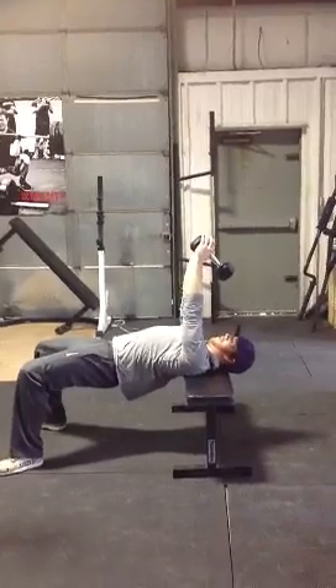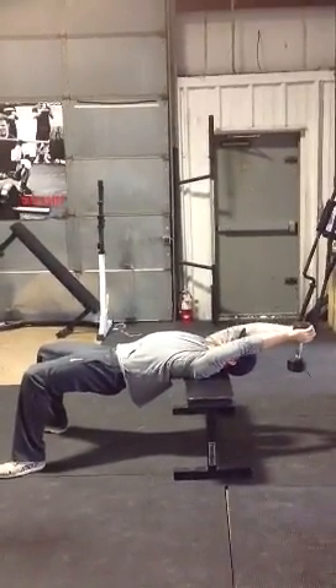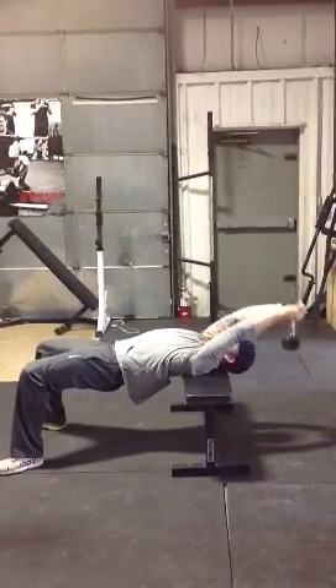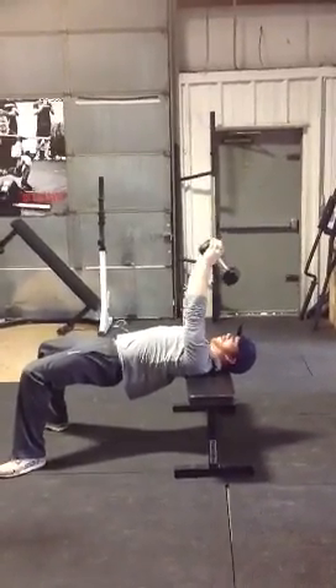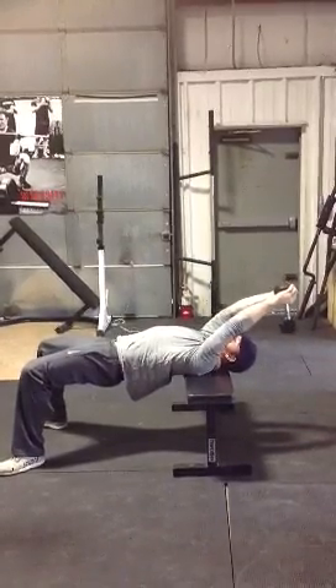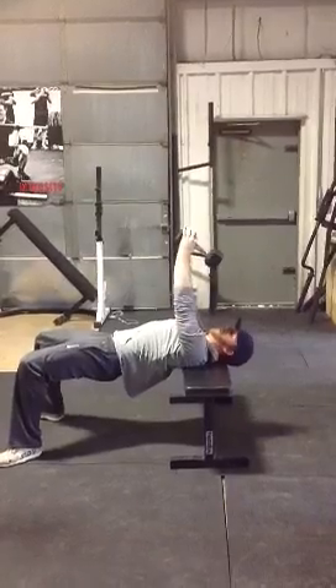Take the dumbbell, pull through. Just keep your back flat — you'll feel it in your lats. Press through, all right? Engage that. Relax. Just right here — don't go back too far.